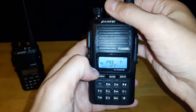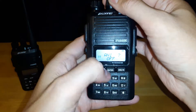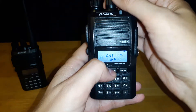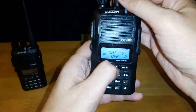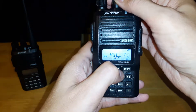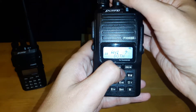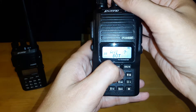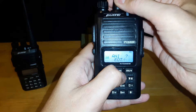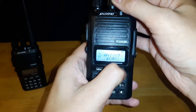The next one — I'm still learning about this one — is ANI, which stands for Automatic Number ID. Basically, there are four selections: off, BOT (beginning of transmission), EOT (end of transmission), and both. I'm going to set it to BOT and hit enter.